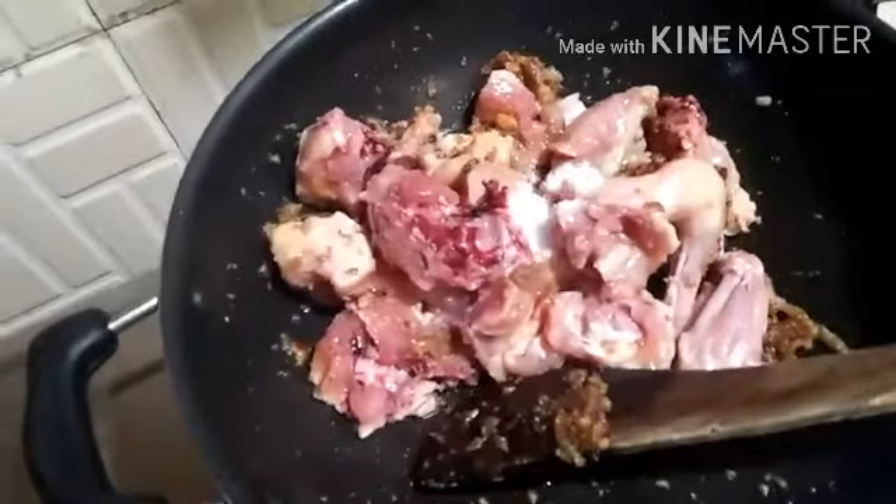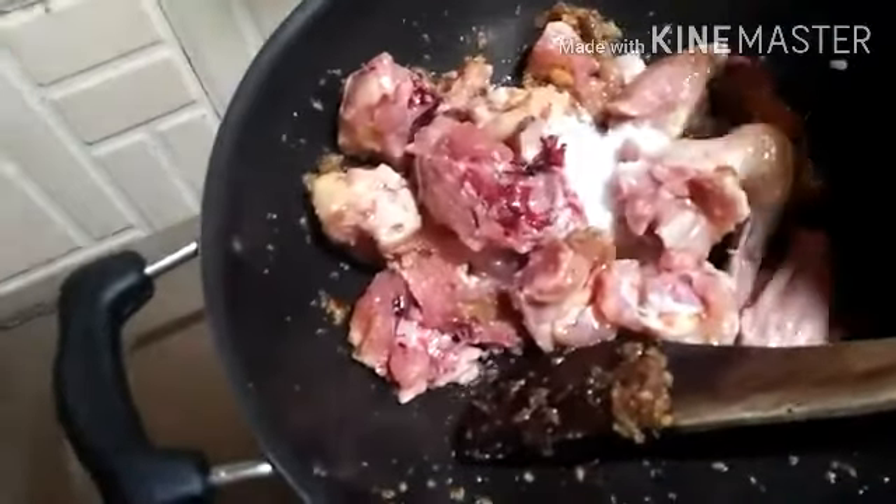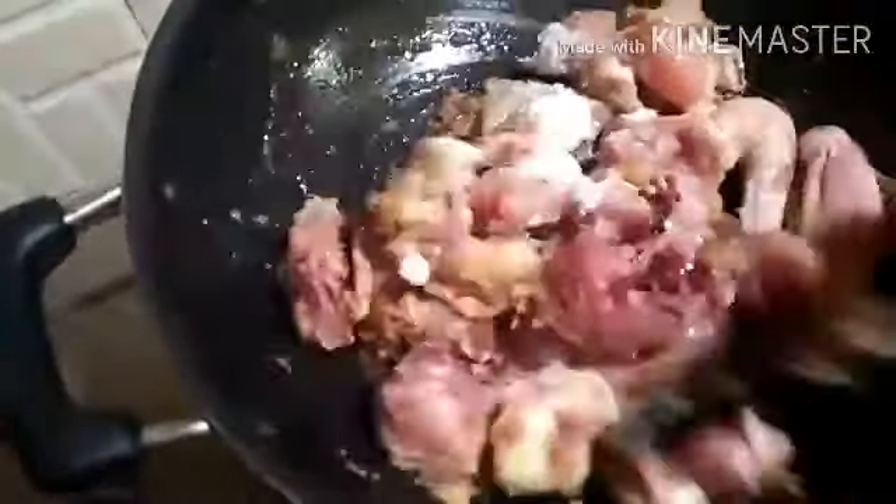It's going to be easy to make it clean. It's time to make it clean, it's time to fry it.